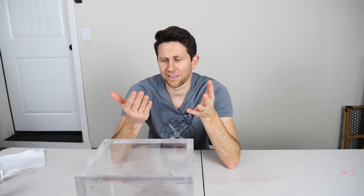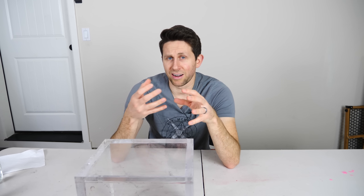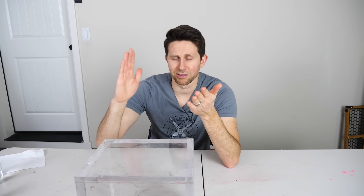So when you talk about gluing something together, usually you're talking about starting with some liquid, putting that liquid in between the two things you want to glue together, and then once they're together you want that liquid to become a solid so that they can no longer come apart. So the question is, how can you make that liquid become a solid?